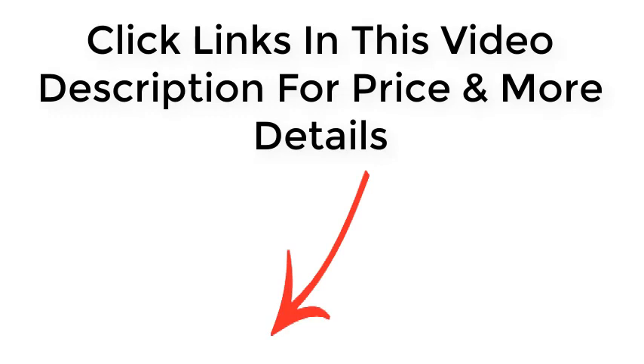Click the links in this video description for price and more details.